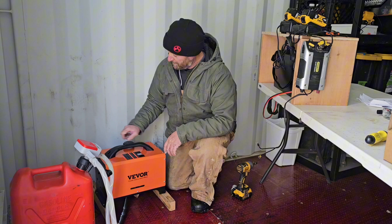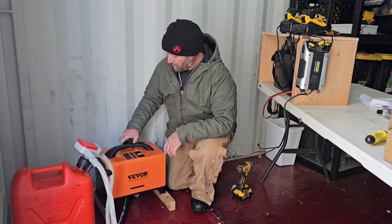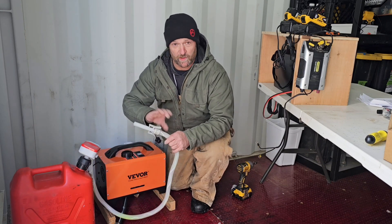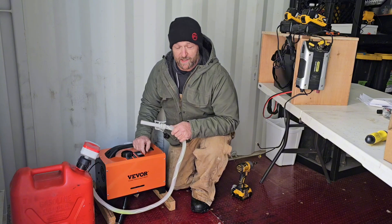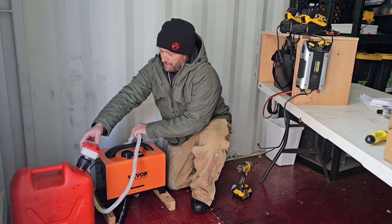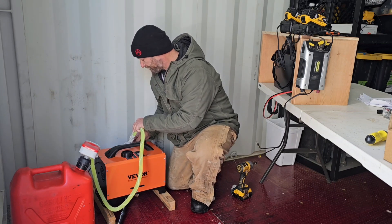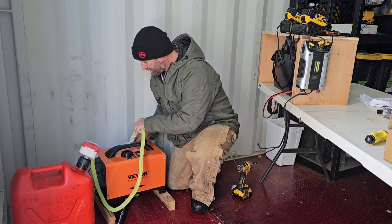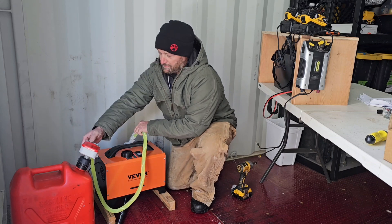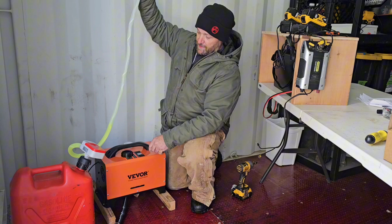Now let's fill it with a little bit of diesel fuel. On small appliances like this where you can't have any overflow, I recommend using either a funnel with a small jug or one of these fuel pumps. These little fuel pumps are nice because it lets me reach under the table to fill the tank. I'm not going to fill it quite full since we're just testing it out.